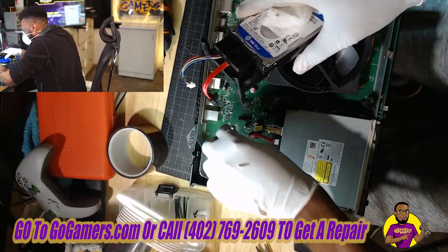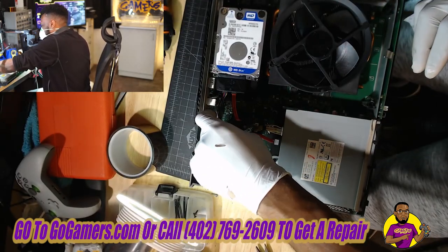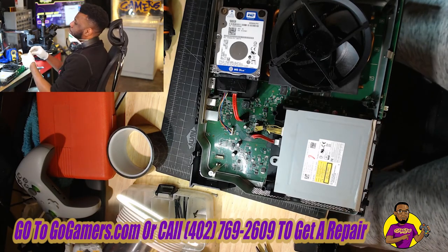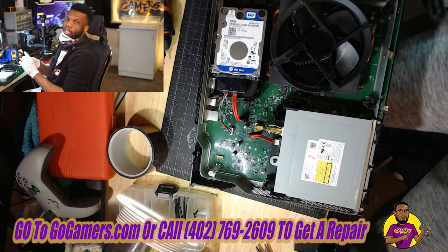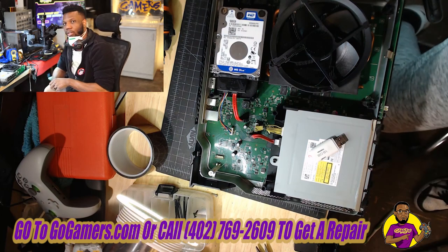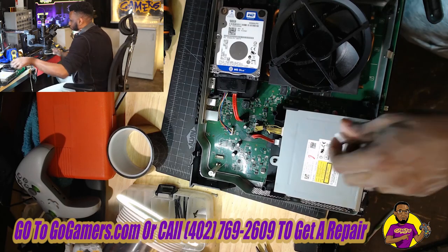Now I just plug in the SATA connector, plug in your power connector, and that's it. For the next step, we're going to take a flash drive. What you want to do is go to your computer and format the flash drive to NTFS. Once you format it to NTFS, you will want to download the Xbox offline system update file — I'll show you guys how to complete that step because it's pretty simple and easy.